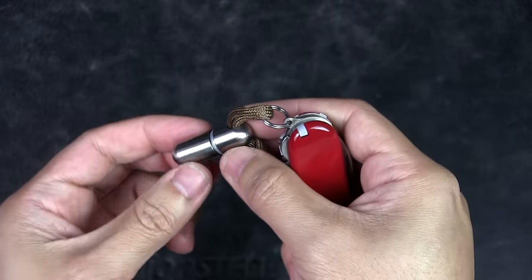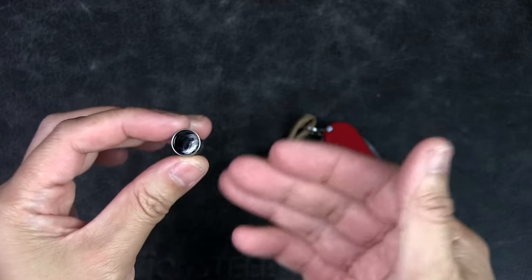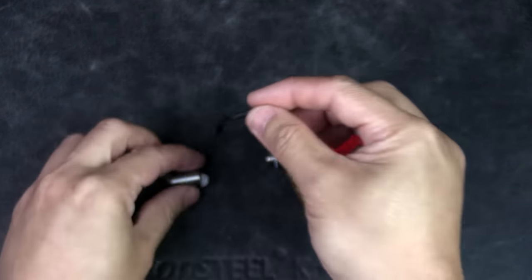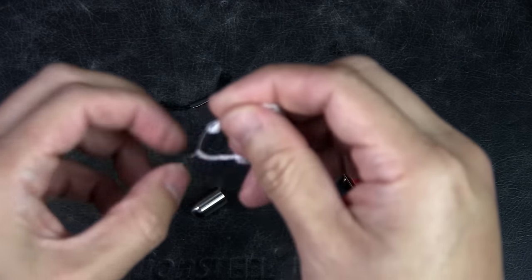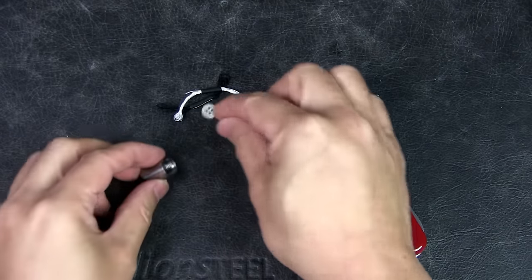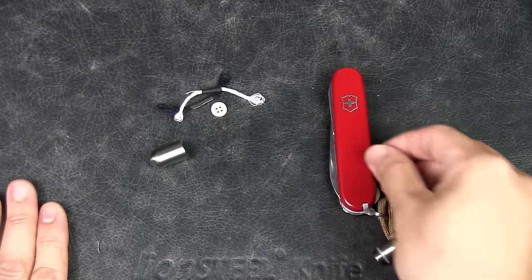What I carry inside the capsule is a variety of thread. There's even more space to stuff things in, but for now I have about three meters of black thread coiled up and taped with gaffer's tape, plus some white thread also coiled and taped with gaffer's tape, and a button. This is great for emergency sewing — in an urban environment you might lose a button or get a slight rip in your pants, and this can really be a lifesaver as part of an EDC setup.